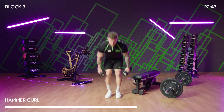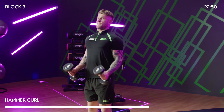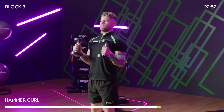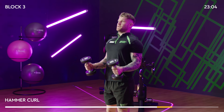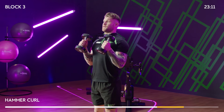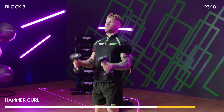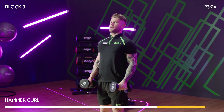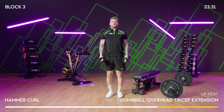Second set of hammer curls. Chest up, dumbbells facing forward, all the way up to the top. Remember there are two parts to every exercise: the concentric phase going up, and the eccentric phase going down — both are as important as each other. We don't want to let gravity just drop the weights down; control the movement to get the most out of it.